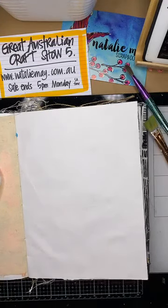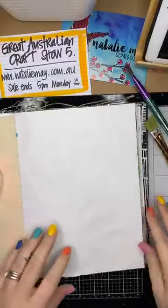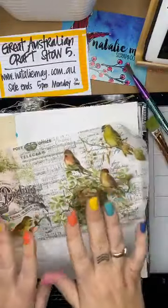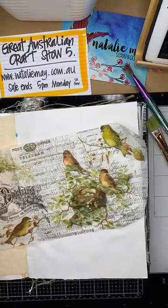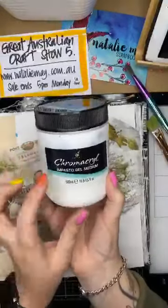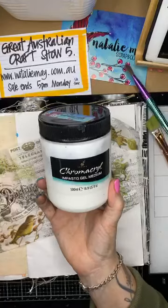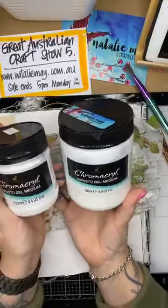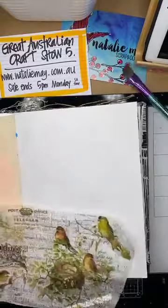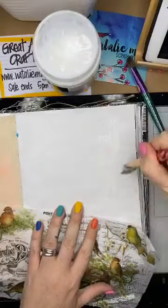I have not prepped my journal at all - this is just the straight heavy cotton paper that Dina Wakley uses in her journal. I'm going to start with some Tim Holtz collage paper and start building the background of my page. I'm going to be using the Chromacryl impasto gel medium - this is my favourite to use because it dries beautifully. It comes in 250ml and 500ml sizes, available on the website under mediums.